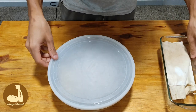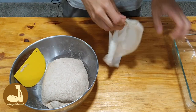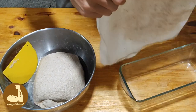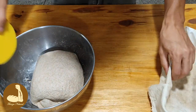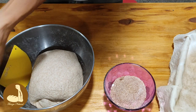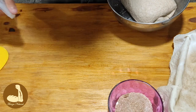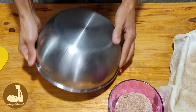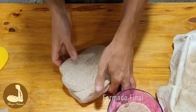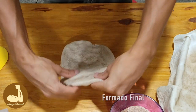Ya pasaron 25 minutos del último pliegue. Vamos a formarlo. Voy a usar esta vez un molde de vidrio cubierto con un paño. Voy a buscar el semolín y también traje el salvado que habíamos tamizado. Colocamos un poco de agua en la superficie para que el pan no se nos pegue y lo bajamos. Está bastante hinchado y fermentado, así que lo vamos a formar con cuidado.